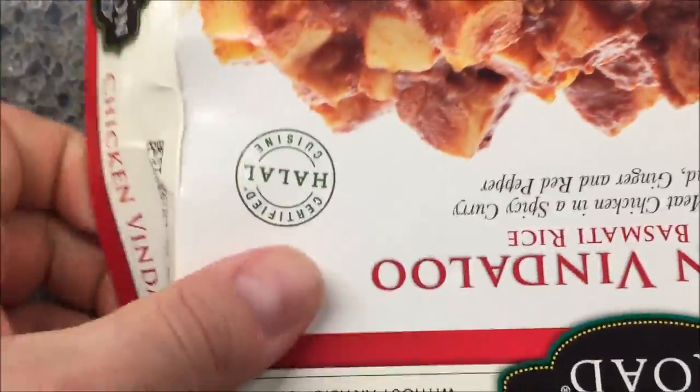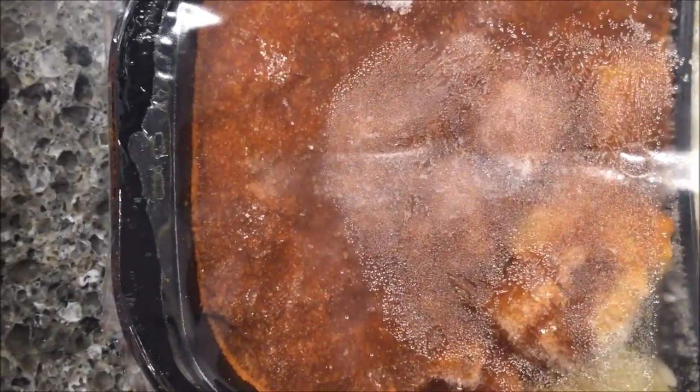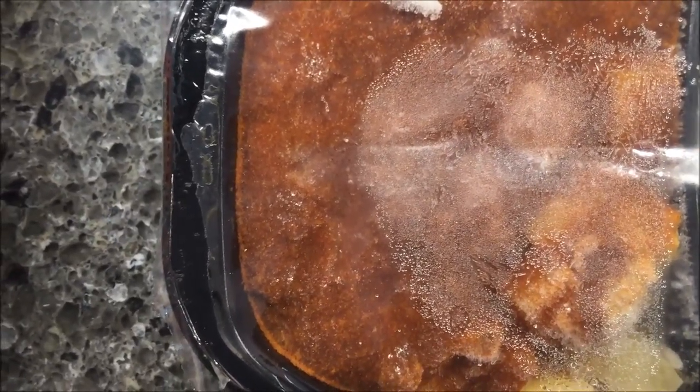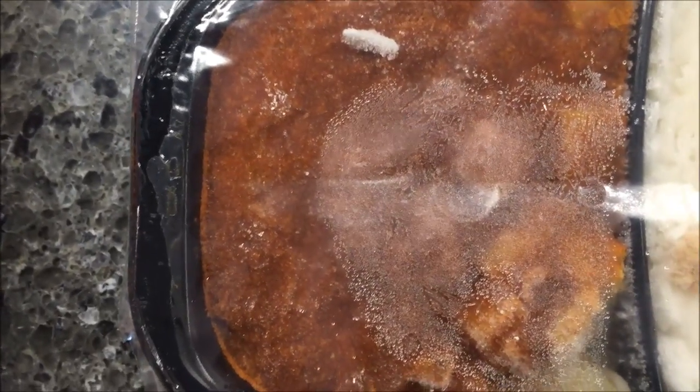These were at Lucky's Market for $4.99. So this is not a cheat meal, definitely, but $4.99 I guess is not too bad. It didn't say what to stir — it just said to stir. Remove film, stir, turn dish half turn, and cook on high. This microwave rotates, so it doesn't really matter.